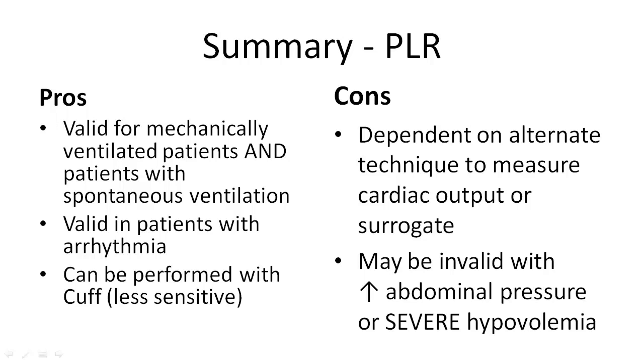Finally, passive leg raise can be invalid in patients with severely increased abdominal pressure or severe hypovolemia, as the fluids may not effectively shift, or there may be insufficient fluid to shift from the leg compartment to the thoracic compartment.